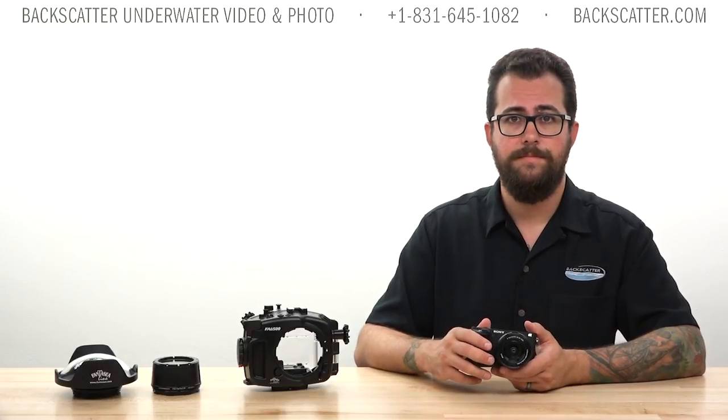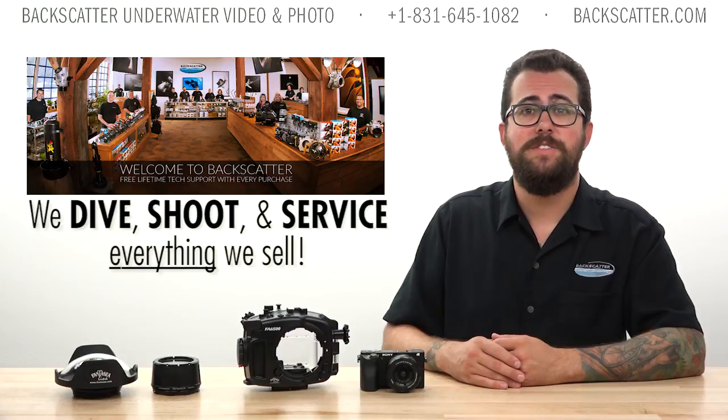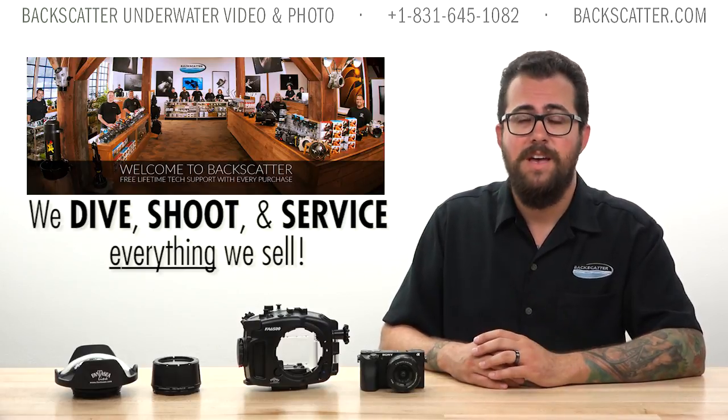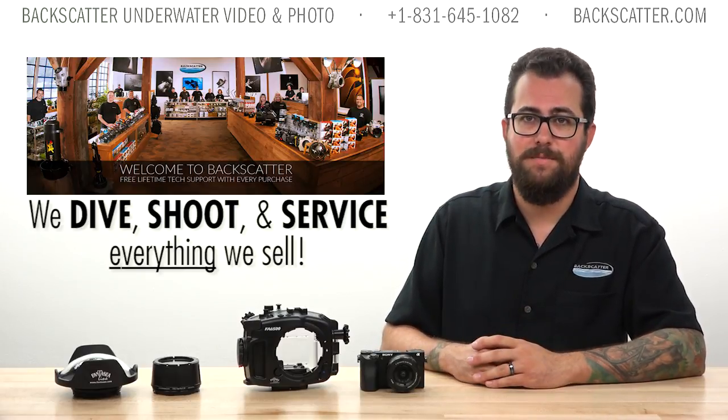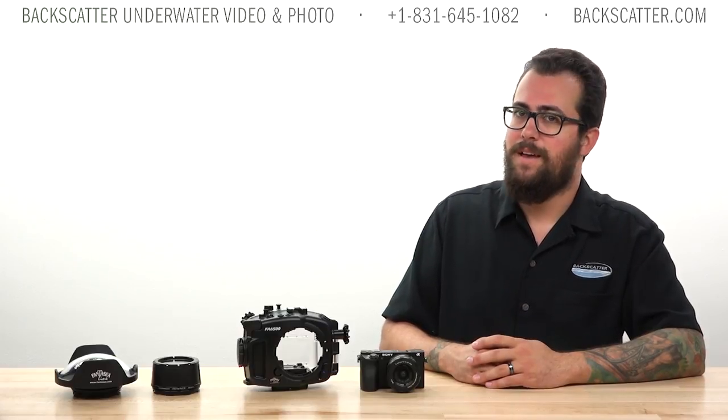Thanks for watching. Please support this type of content by purchasing your cameras and underwater imaging equipment from us here at Backscatter. We have a world-class service center to support you after your purchase and offer free lifetime tech support. We dive, shoot, and service everything we sell. I'm Robin from Backscatter, signing off — happy shooting.